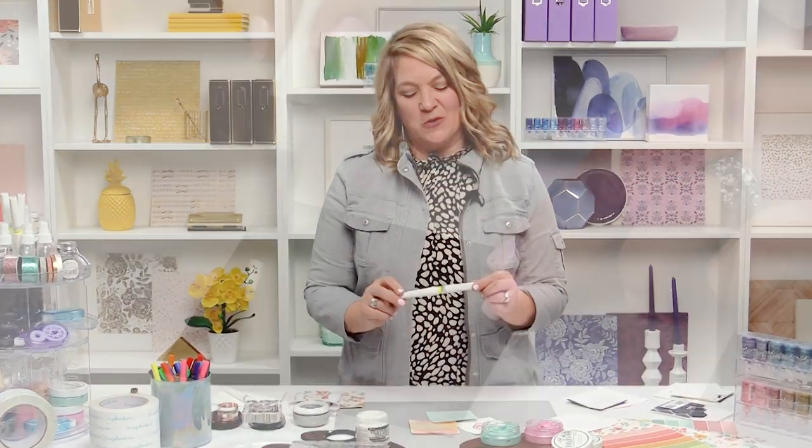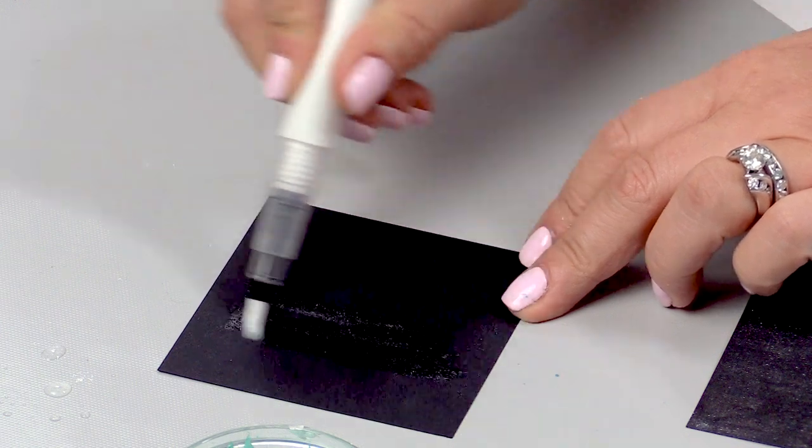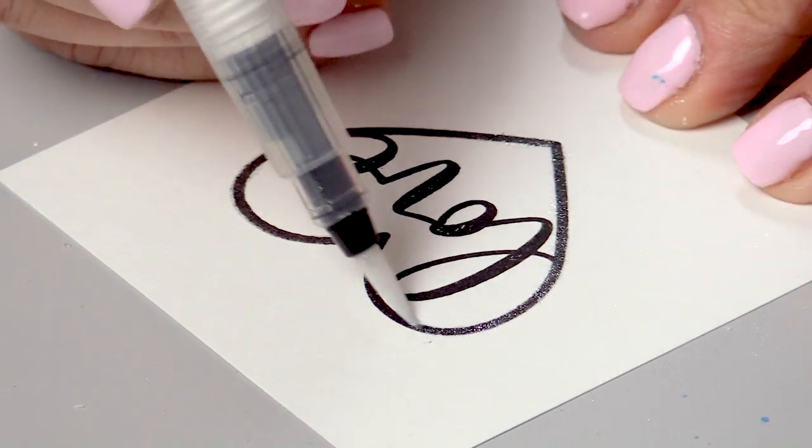Hi, it's Lael Concar. Guys, I want to share a very cool tool with you. It's an exclusive with Scrapbook.com and it is the glitter brush marker. The first thing I want to do is show you how to open it and use it.